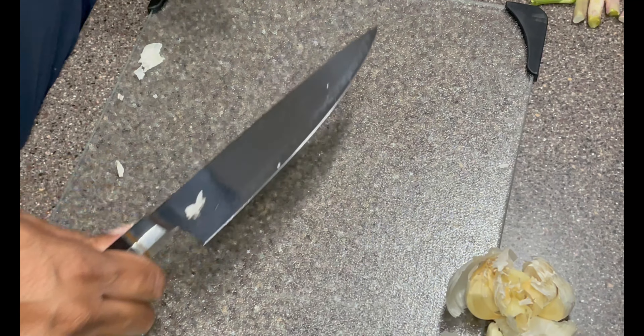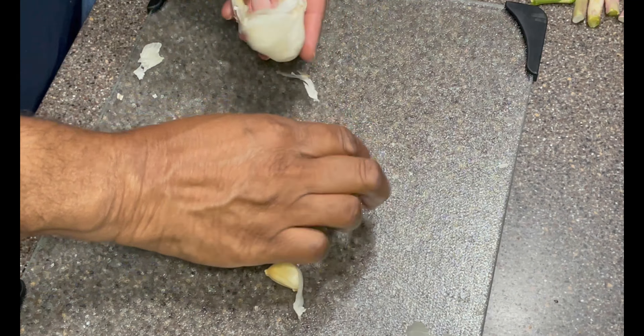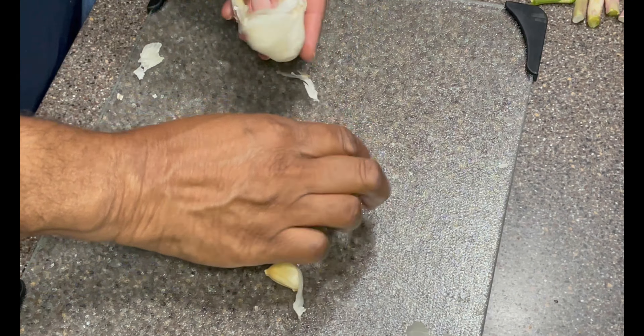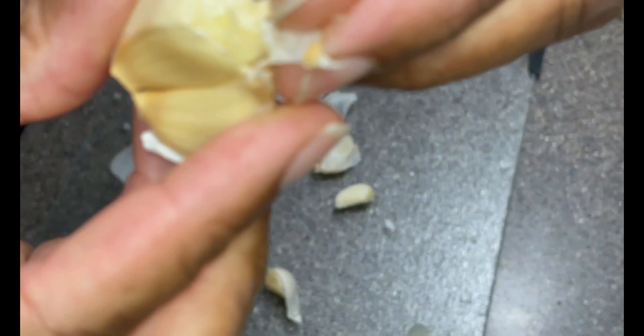Next thing I'm going to do is take this garlic right here and break it down. Let's pop it — I got garlic everywhere, probably hit it a little too hard, but it's all good. I got the pieces I need, it's broken off. Smell that — look at that, beautiful.